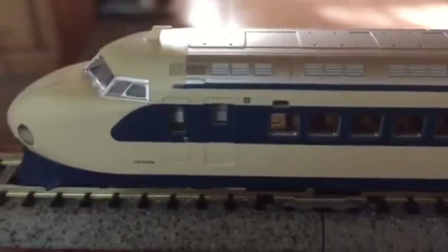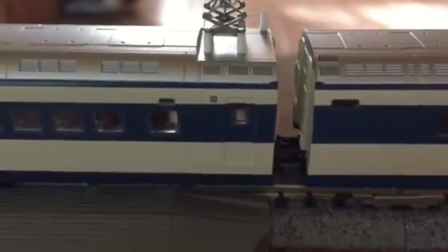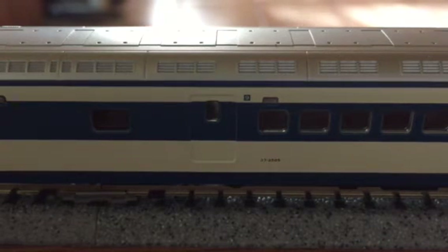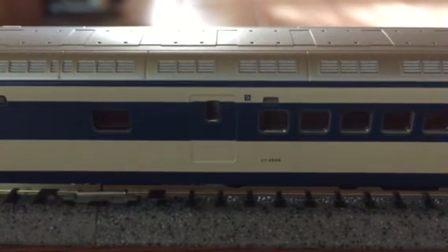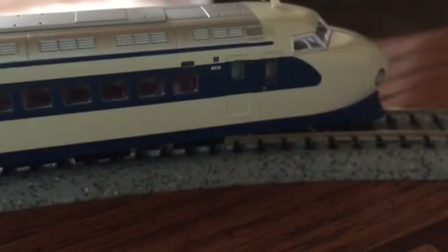Now as you'll see here, it says car 16. That's car nine, that's car two, and here is car one. There you have it. Thank you for watching — rate, comment, and subscribe.